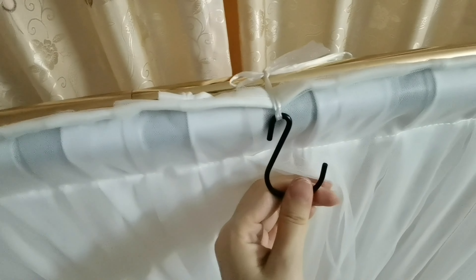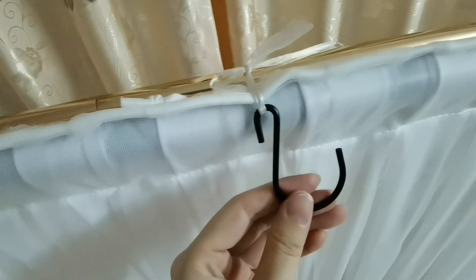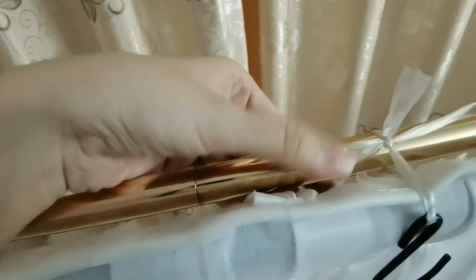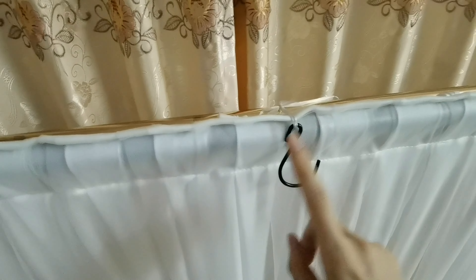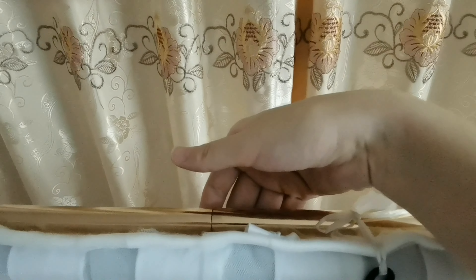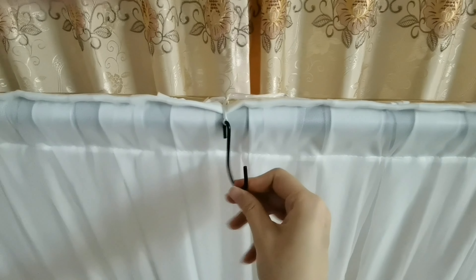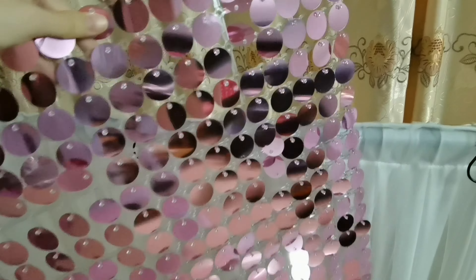I tie two holes on the pole with string because I only have this type of hole, so I have to tie an additional pole on the stand and tie the hole on this pole. If you have a hook-type hole, just hang it on this pole and you don't have to add another pole on the stand.